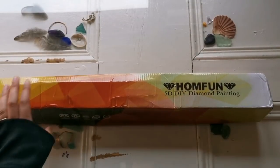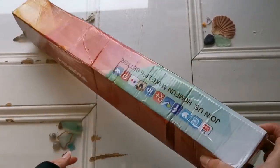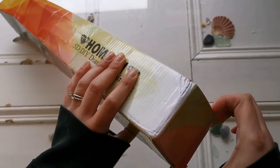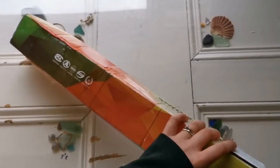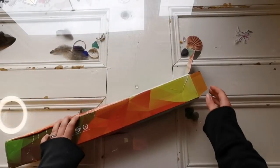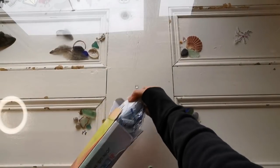So this is a 50 by 50 square diamond painting by HomeFun. The boxes always come like this from HomeFun - I'm just being honest. That's what happened to the last one, and over the canvases that I've seen other people unbox, that's how theirs came too.